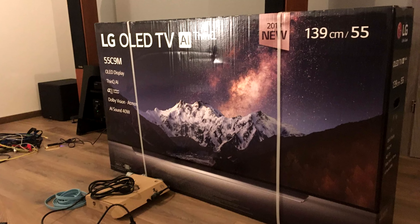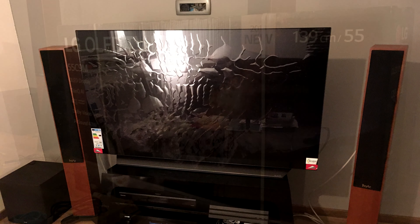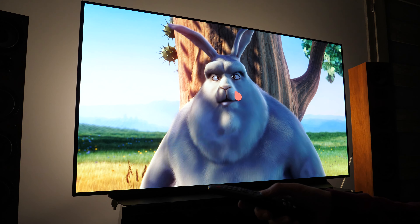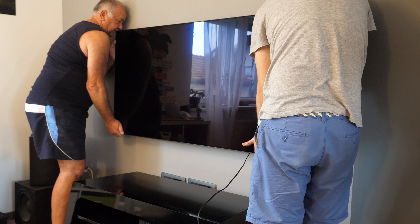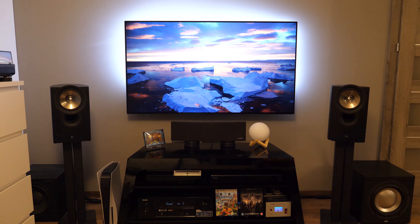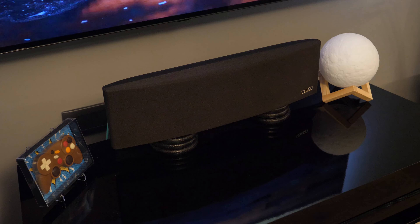I bought the 55-inch version in 2019, but since I was moving to a new home, the TV was unboxed only in February 2020. It was installed on its stand from the beginning until the summer of 2021, when I decided to mount it on the wall. Thanks to its slim design, the TV looks great on the wall, the living room looks more spacious, and I have extra surface to place the center speaker and other things.